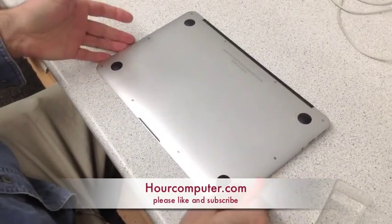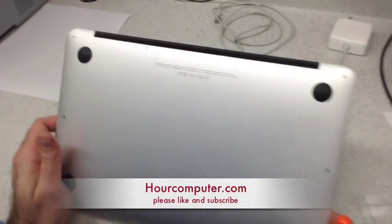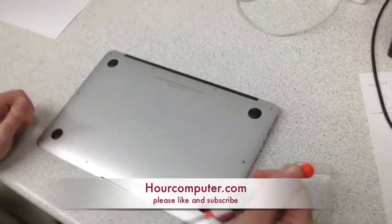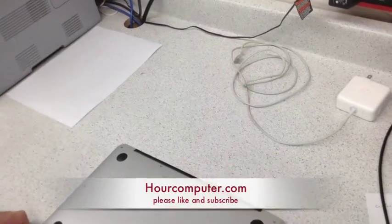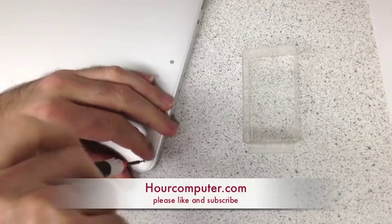Today we're going to take out the hard drive on MacBook Air model A1465. You'll need a MacBook Air screwdriver, and we'll go ahead and remove all the screws.